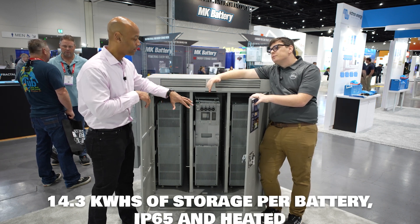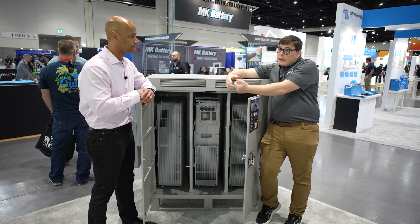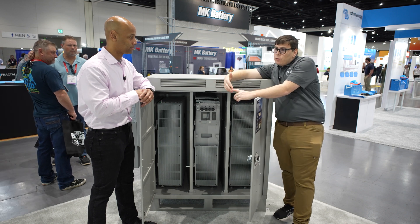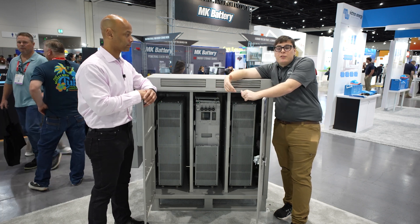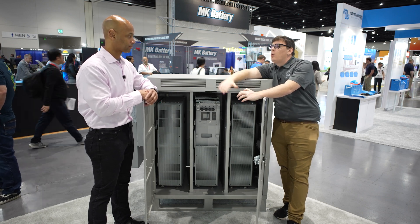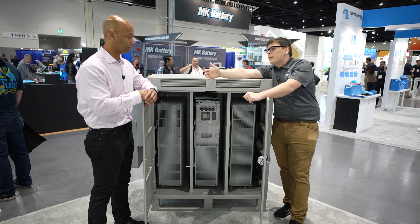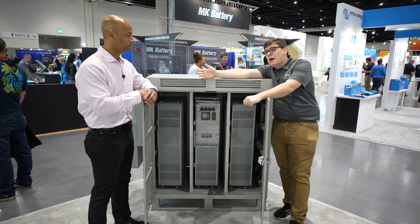Let's talk more about the heating. What operating temperature range can this solution serve? We can keep the battery warm down to negative 20°F. It's still something to take into consideration when locating it because heating a battery is not free — you are self-discharging the battery, it takes energy. If you have occasional cold snaps and want to put it somewhere that might have trouble for a week out of the year, that's a great solution. Most places in America have that aspect.